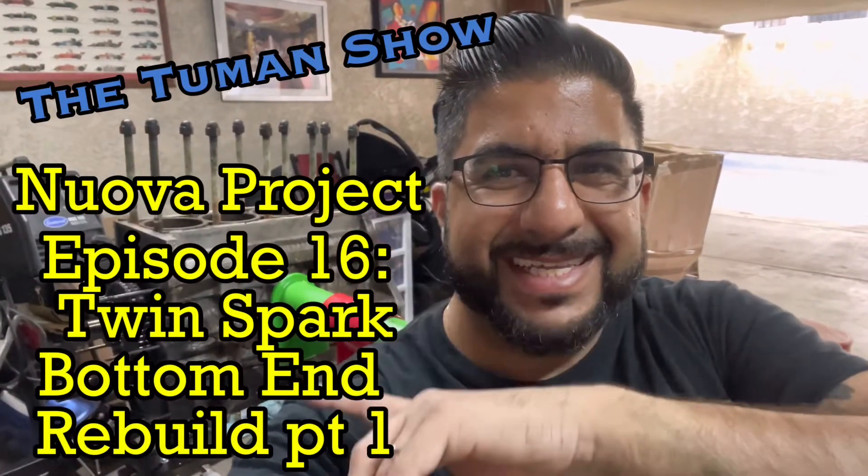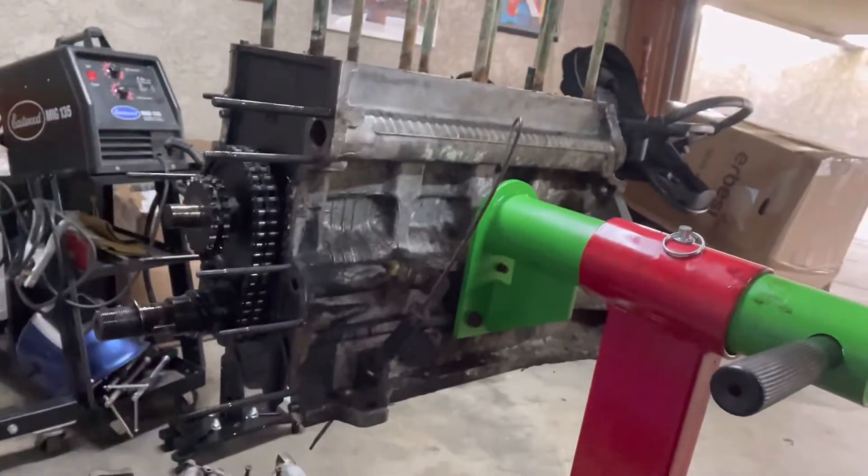Welcome to the Tumen Show! I didn't record an intro - I came to the garage and just started working. In case you can't tell why I'm dirty, sweaty, and laughing, it's because I managed to get the Twin Spark bottom end that I need to build on the engine stand. Like that little grabber green to go with the red stand - I couldn't help myself.